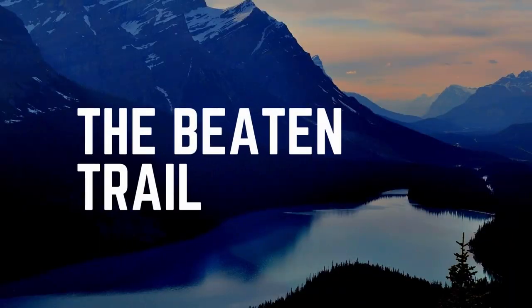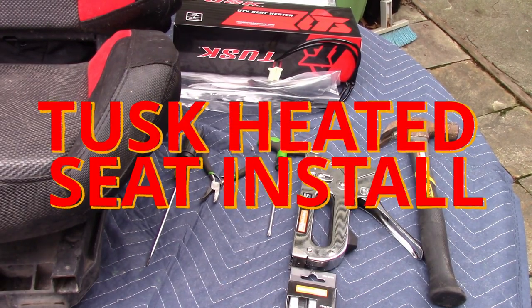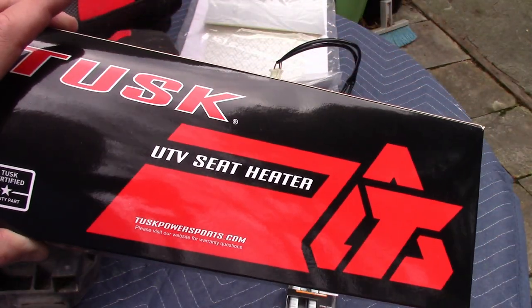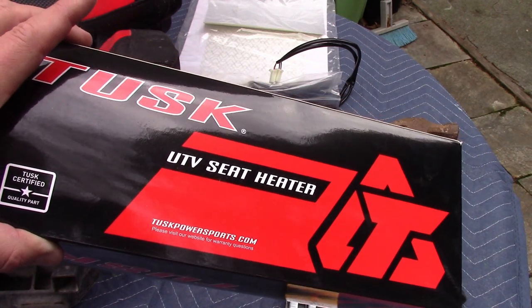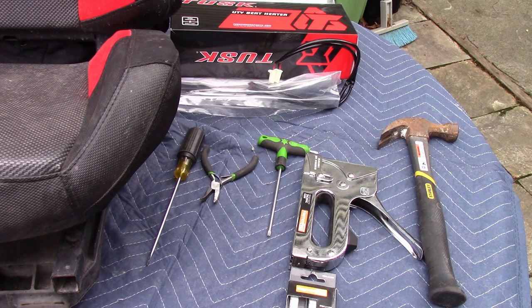Welcome to the Beaten Trail. In this episode we are going to show you how to install the Tusk brand of heated seats. This package is for one seat, so if you have two seats you obviously need to buy two of these. It's not that difficult.